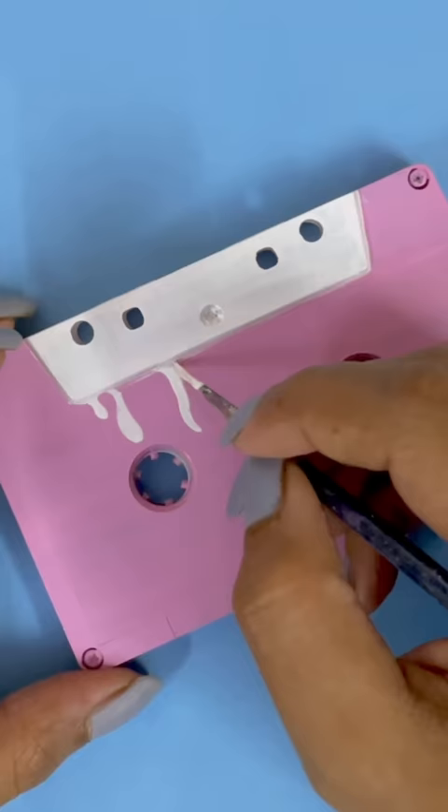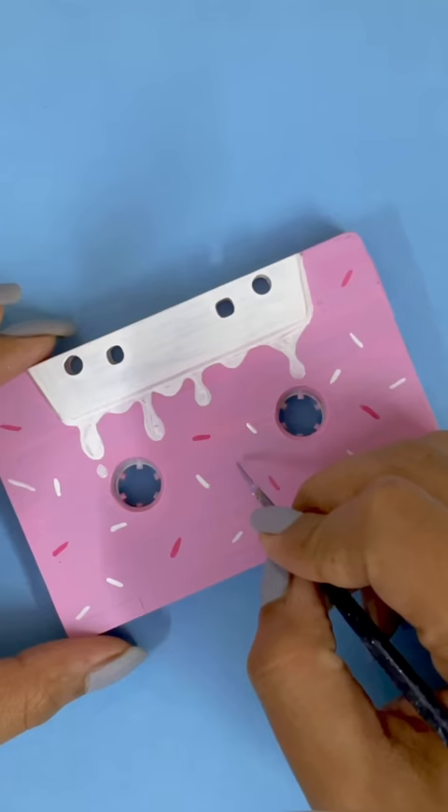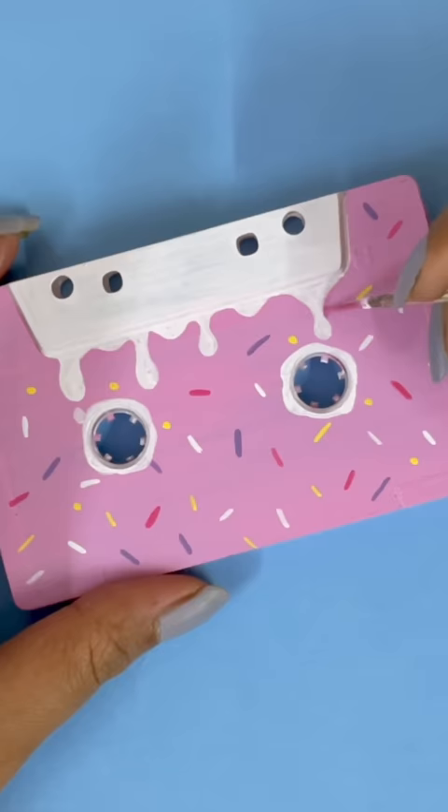I will paint something very easy here using acrylic paints. I will use pastel colors to give it a little cute look. I feel like it looks like candy. What do you think?